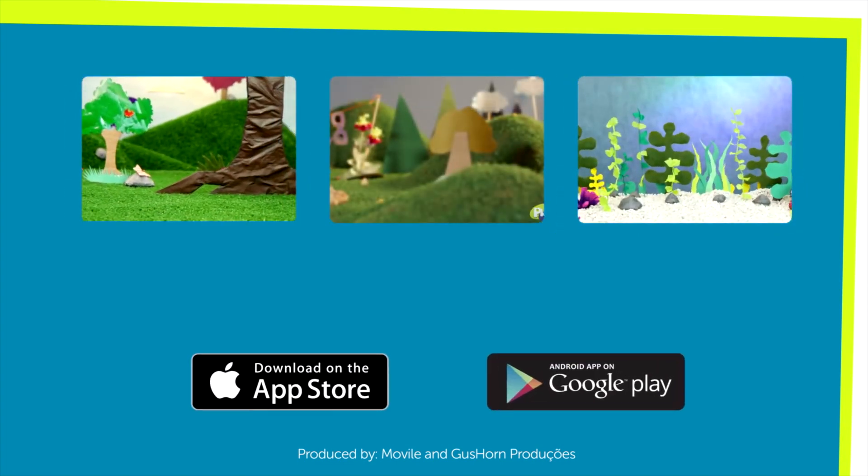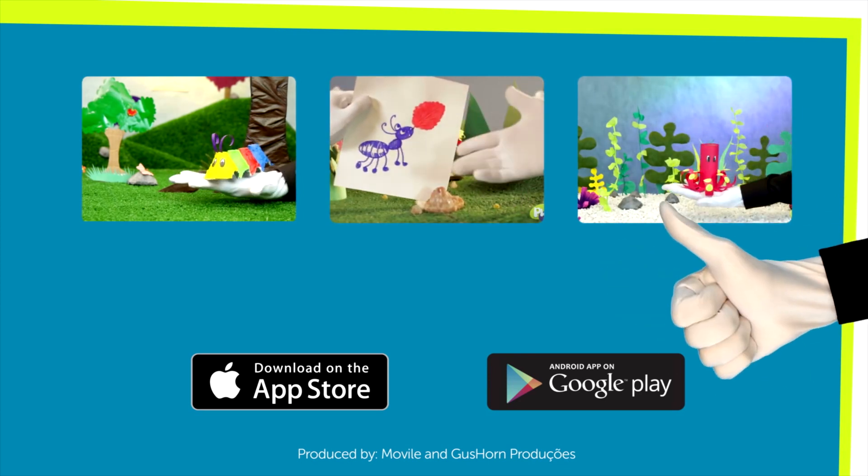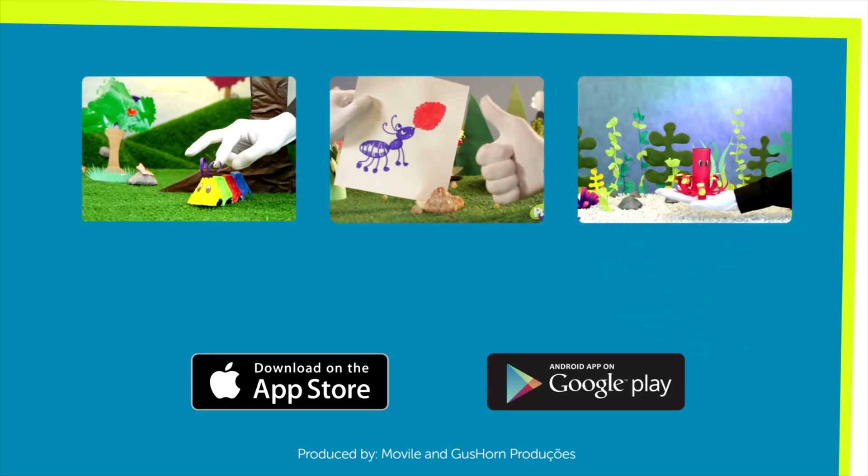Did you like this video? Watch new episodes of Super Hands every Friday! And download the Play Kids app to have this and much more on your smartphone! Don't forget to subscribe to the channel!